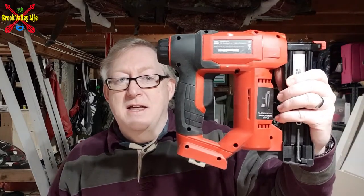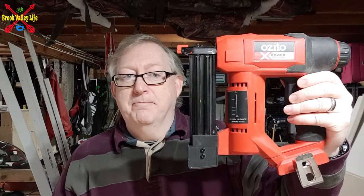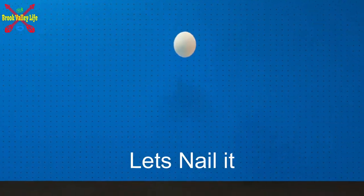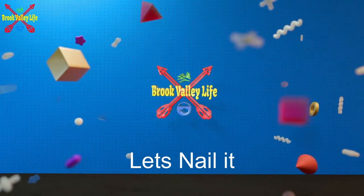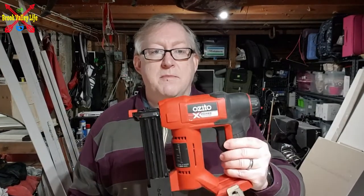Hi and welcome back to Brook Valley Life. Today we're going to be doing another review, and it's going to be on the Zito 18 volt PCX range. Today we're going to be looking at the nail gun, or brad gun.